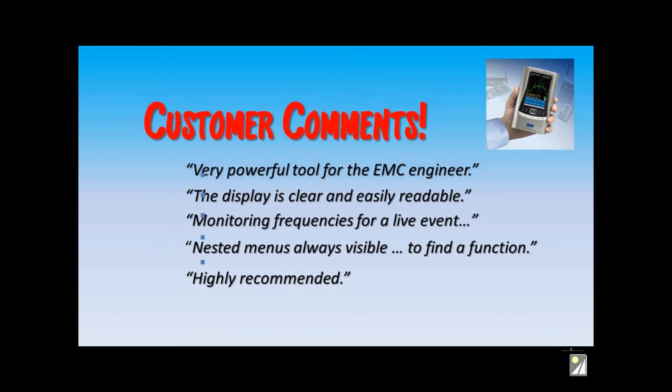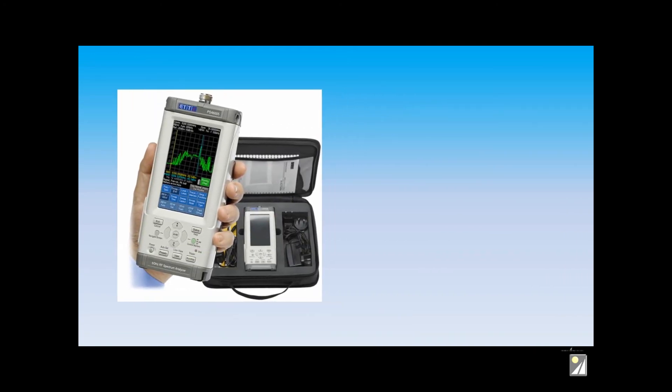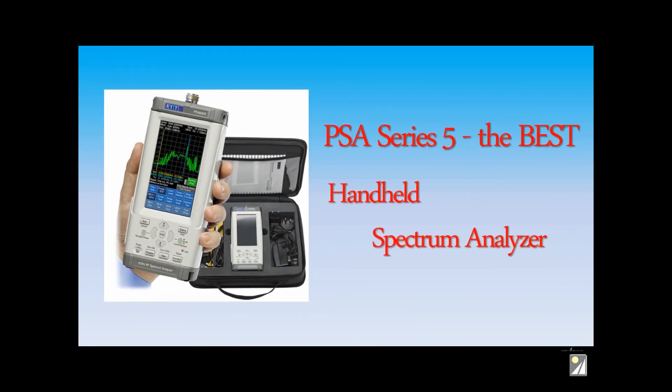So we hope we've convinced you that the PSA Series 5 RF Spectrum Analyzers are the best products on the market today. Call us at Saley for advice as to which model best suits your needs.